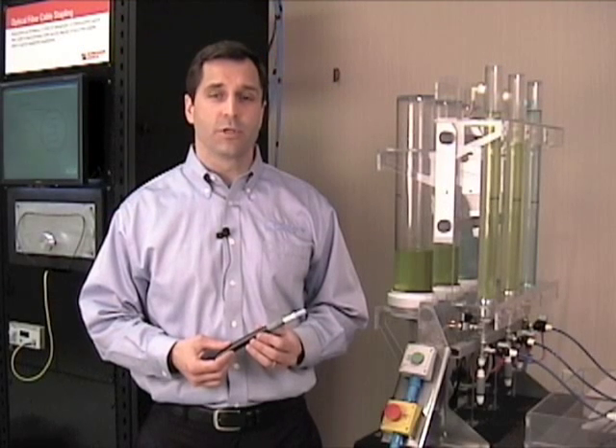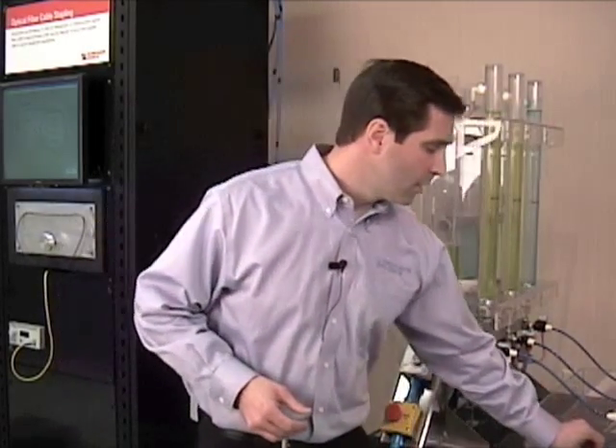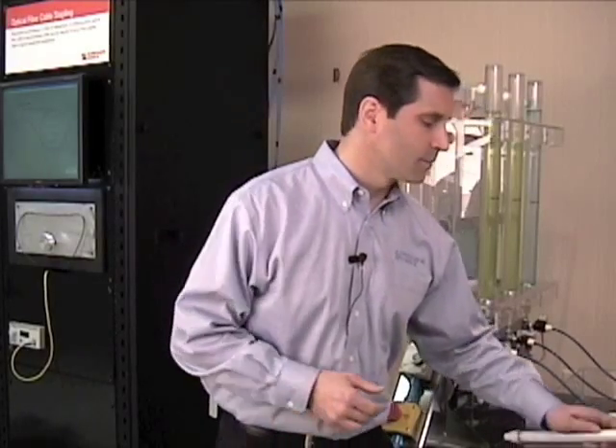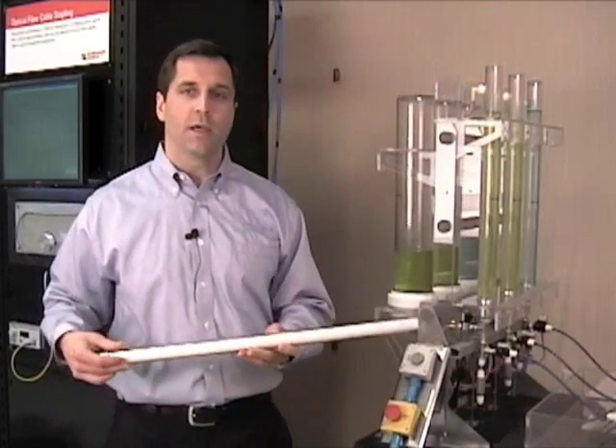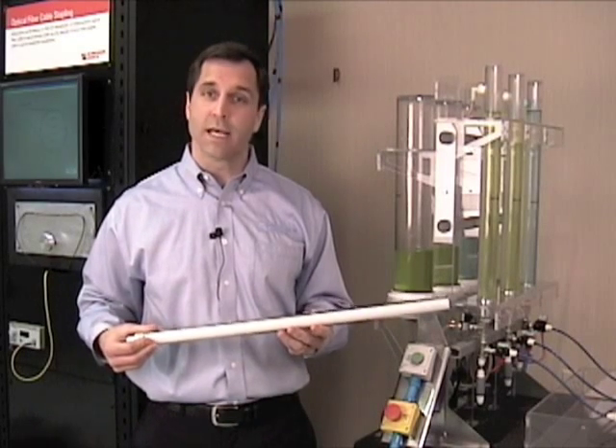It would be very difficult to show you this demonstration using an actual fiber cable because it's opaque. So instead, we are using clear tubes that are filled either with water blocking gel or all-dry water blocking tapes.